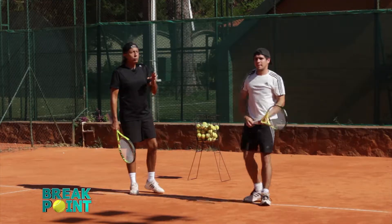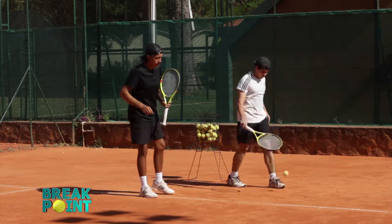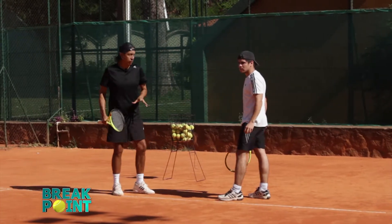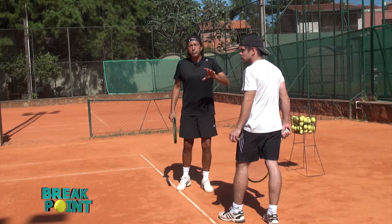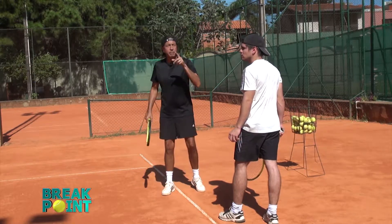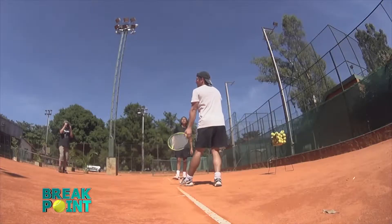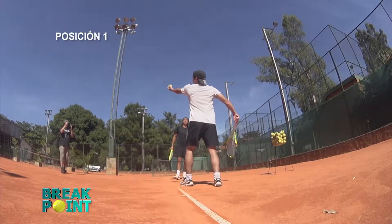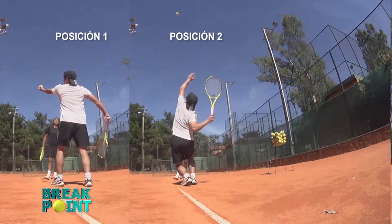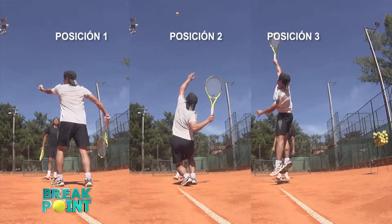When is a ball toss good? El lanzamiento de la pelota difiere mucho de la comodidad del jugador. No importa si un jugador mide 2 metros o 1.50 — el lanzamiento de la pelota en el saque depende neta y exclusivamente del jugador. A todos los alumnos yo les enseño que el saque, el servicio, tiene un ABC: un primero, segundo y tercer paso.